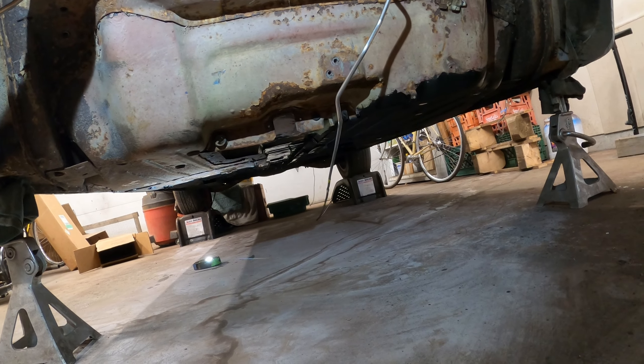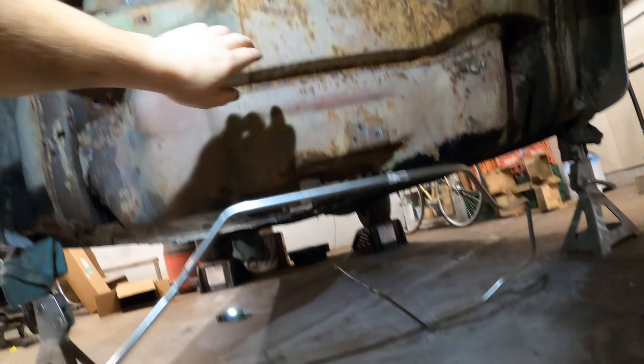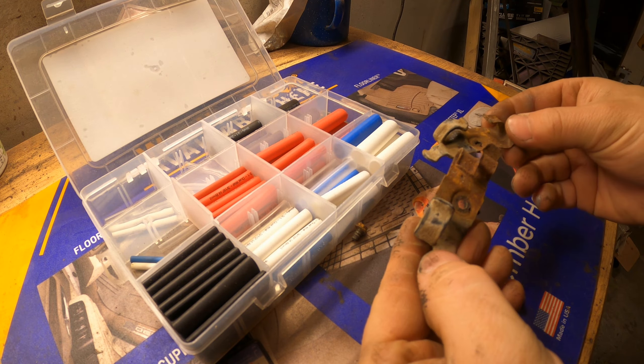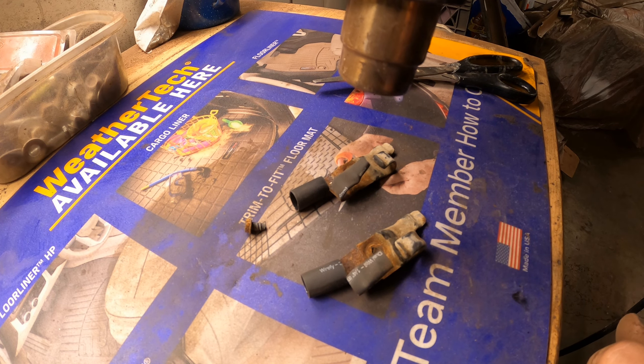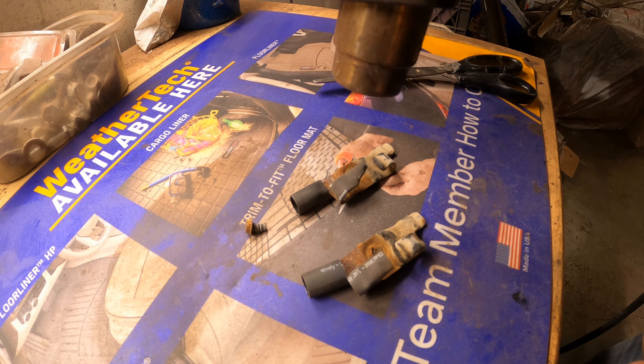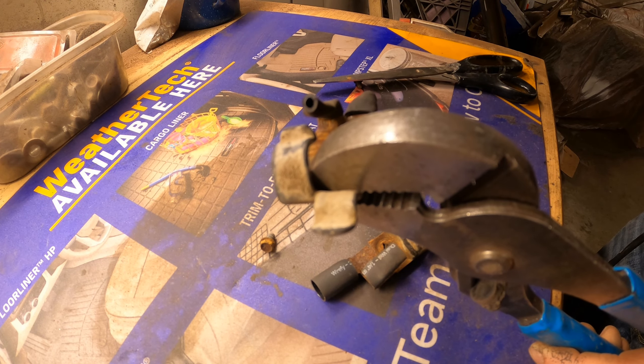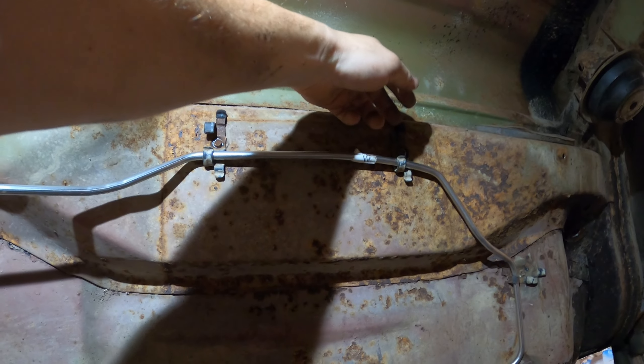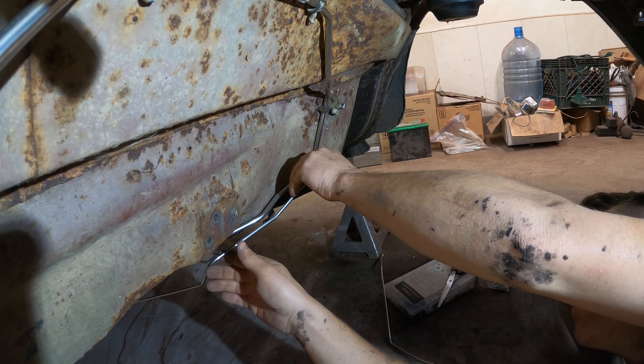That should come through the short pan somewhere over there, and I think we have two clips up here that I have to find. Found these little guys. Some little shrink tubing should give us enough protection for the pipes going through here. The next step is to go up to the brake lines which go up on the top.